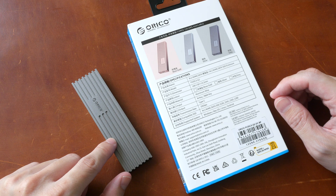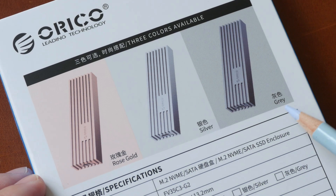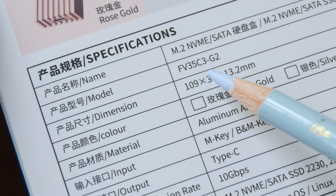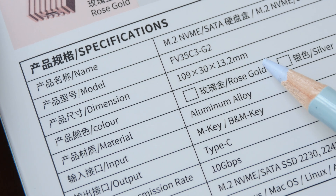This enclosure is available in three colors: rose gold, silver, and gray. Mine is probably the gray version. The model number is FV35C3-G2.